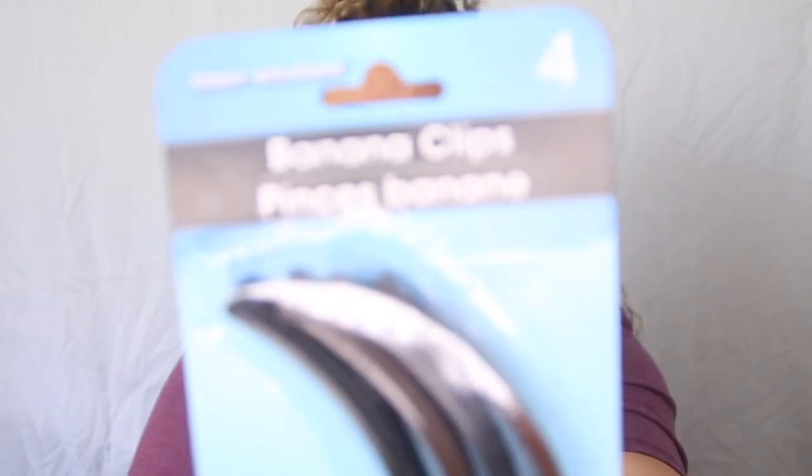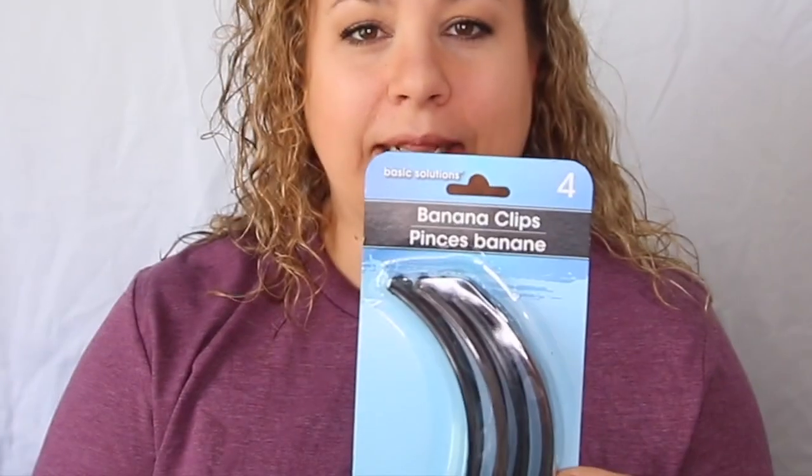One day I was at the Dollar Tree a few months ago, and sometimes I just browse sections to see what they have. I happened to be browsing the hair section. I thought I couldn't find my elastics that I usually get, so I decided to see if the Dollar Tree had them. I was walking down the aisle and I came across these banana clips.